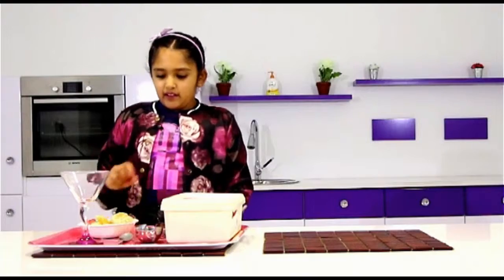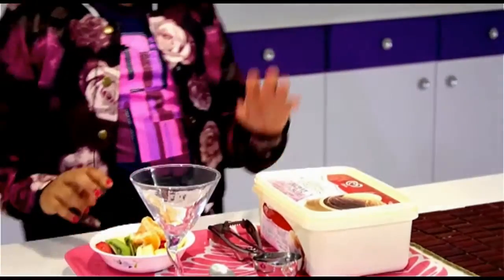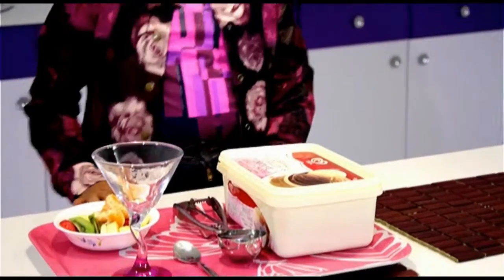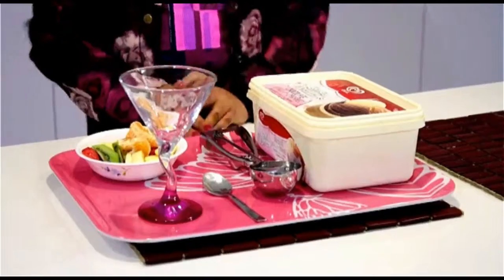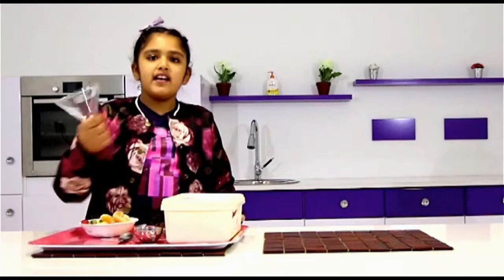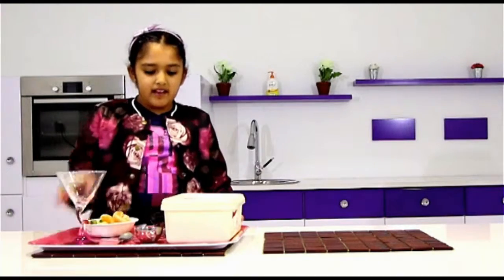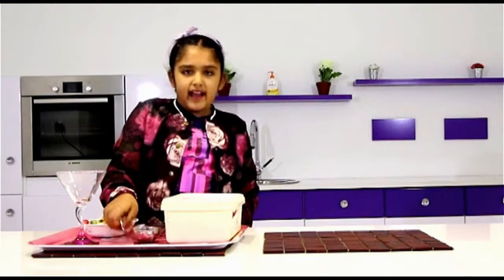The ingredients you will need will be some fruits of your choice and some vanilla ice cream. If you use other ice cream, it won't really combine and taste really good. So that's why I'm using vanilla ice cream. The utensils you will need are a cup, an ice cream scoop, and a spoon.